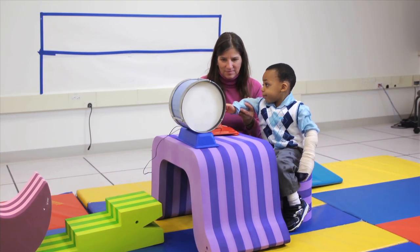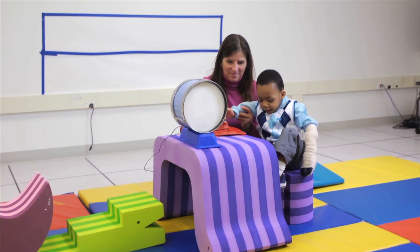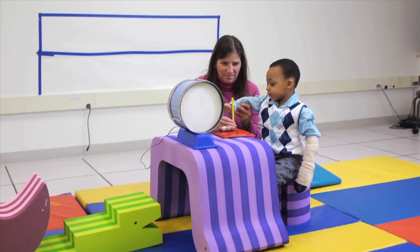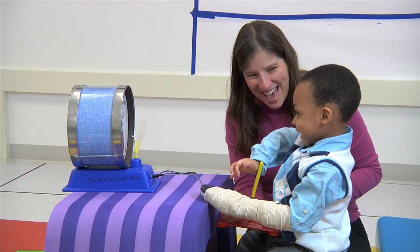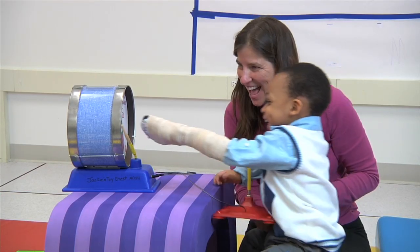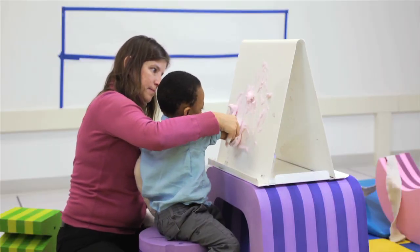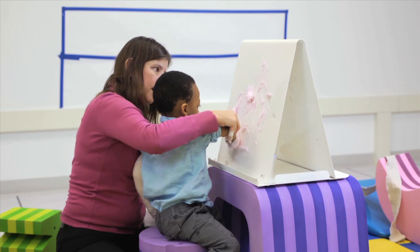This is a child with a diagnosis of a brachial plexus injury. This injury has left his arm with very little motor control. You will notice on this video that his left arm is actually in a glove, and the reason for this is we are doing constraint-induced movement therapy, where we are trying to inhibit his left arm from being able to work so that his right arm has to do more of the work.